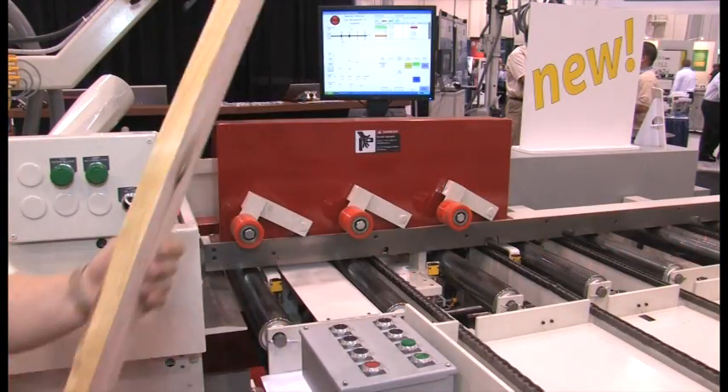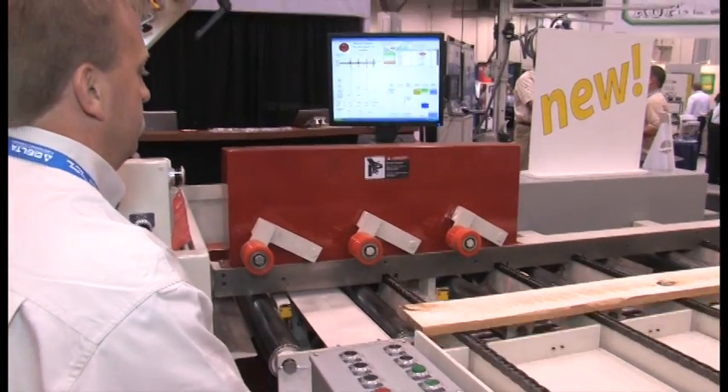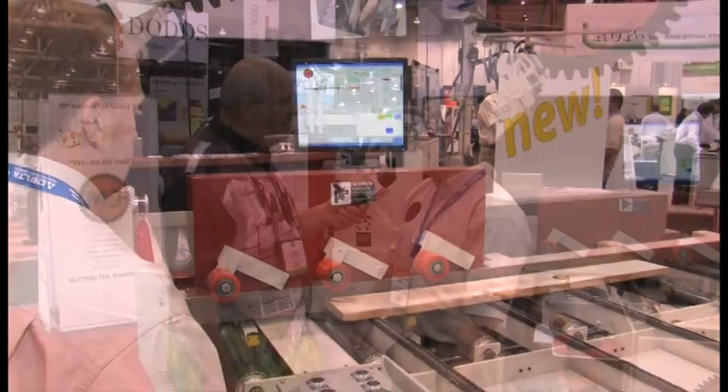Now how easy is it to operate this? Very easy — it doesn't take any computer programming knowledge. We can train you in as little as a day to be up and running. It will help your operator with less fatigue, and he is going to get more advantage out of his material because the system is going to do the math for him. All he has to do is look at the lasers and accept the solution.